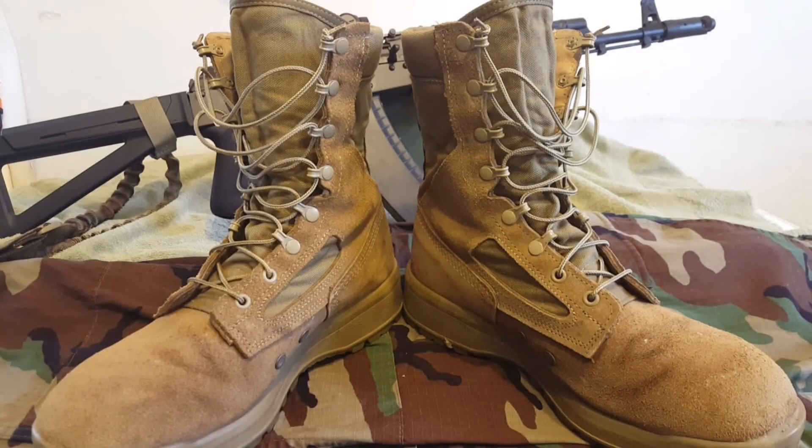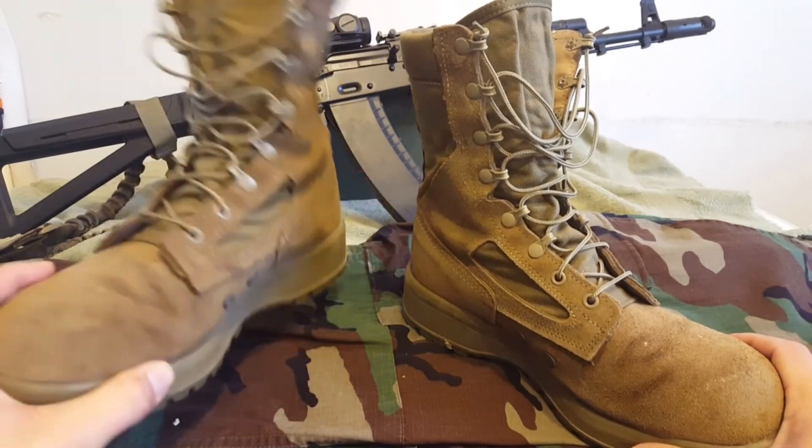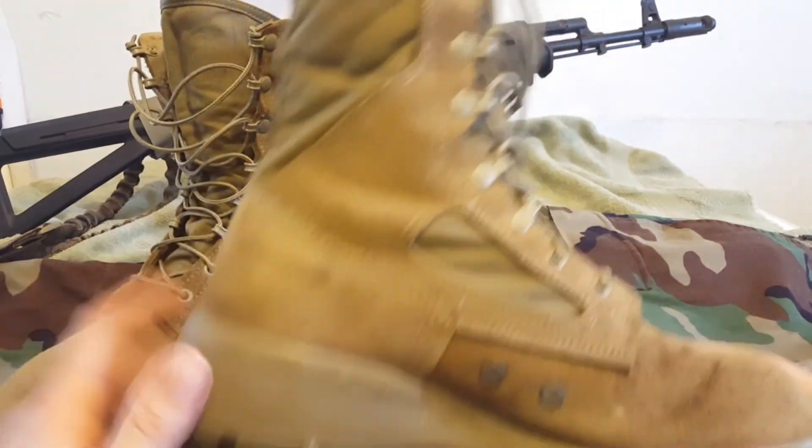Tactical Mane here with a closer look at the Belleville 590 USMC Hot Weather Boot. These boots are awesome. I can't say enough good things about these boots. So let's go ahead and start — let's take a look at them from the top down.